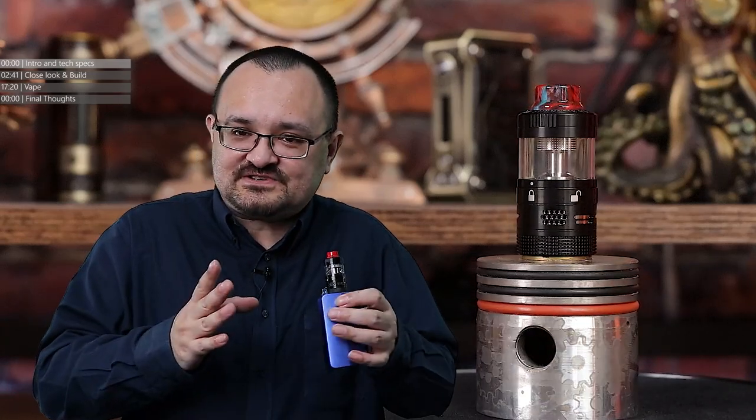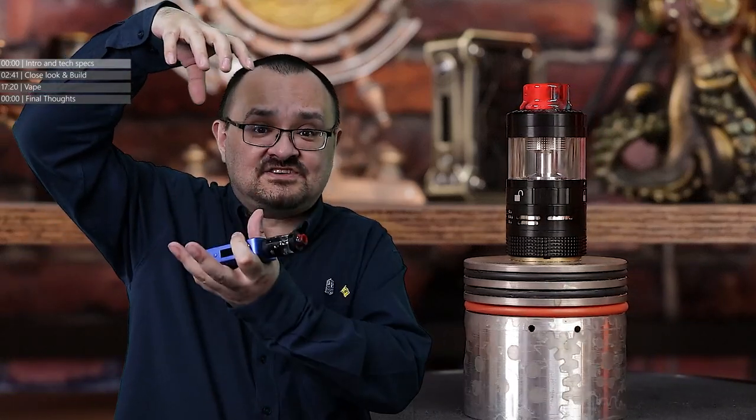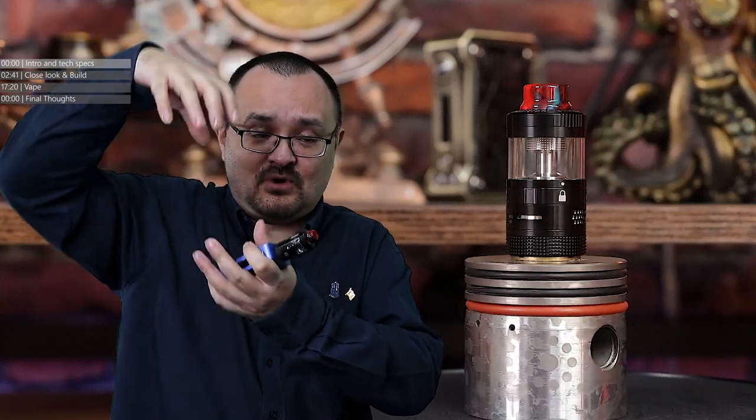RDTAs. From vapers' perspectives nowadays, when people think of RDTAs, they think of the top coiler RDTAs that have got the tank at the bottom. So you're basically looking at a dripper at the top with a tank stuck to the bottom end. It was actually Steam Crave that came up with the concept first.